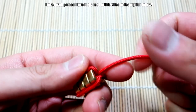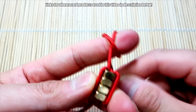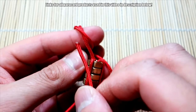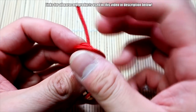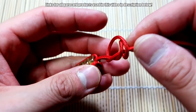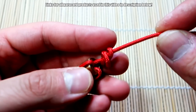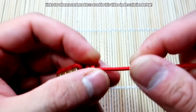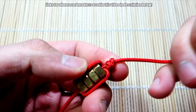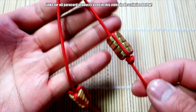Got the second one strung up. Let me show you that knot again. I'll do a wrap around one finger like that, kind of make an X, then bring this back through this side, and from there form the knot. Just play with it and get it as close to the hex nuts as possible, then pull it tight.